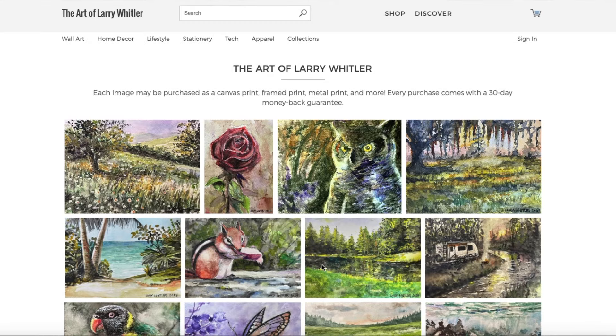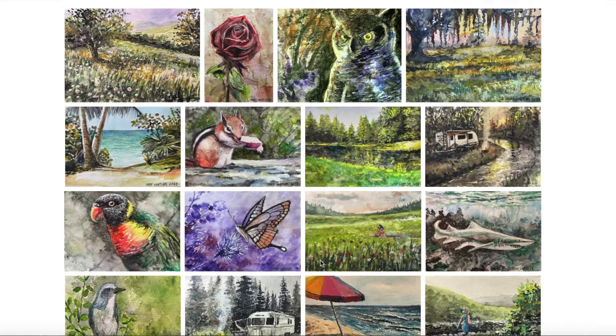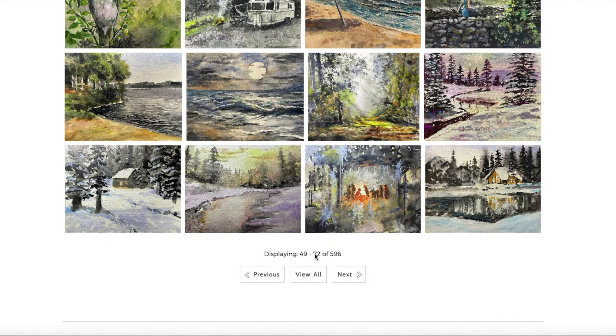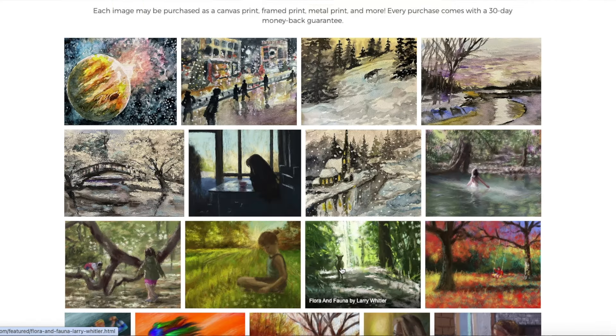Now let me show you how a customer can buy that. You can see the print still behind me — I moved it over to give myself a little room. That's the print, and I had it framed at Walgreens. I ordered the print from Fine Art America. Here is the page where people can buy the art. These images are the 5x7 hand-painted cards that I've been doing for a long time as watercolor paintings, but I wanted to share the digital art and how you can buy some of that.